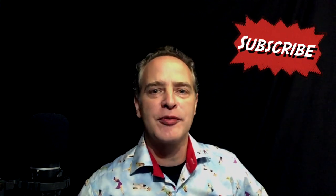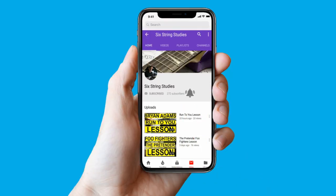I'd invite you to subscribe and hit the bell notification button so you don't miss any videos. Also don't forget to check out Six String Studies Book 2, which is available now — it's the video version. If you haven't got Book 1, I'll put a link in the description and that's a free download for you. Okay, let's get on with the lessons!